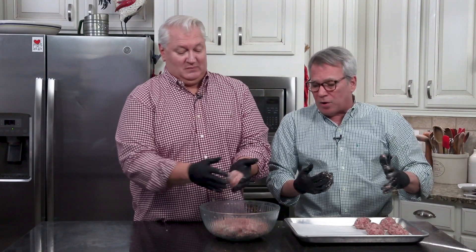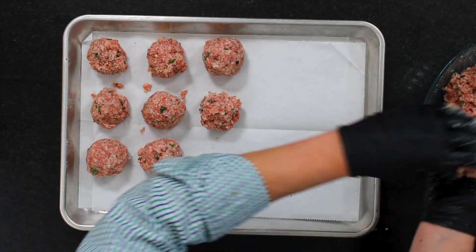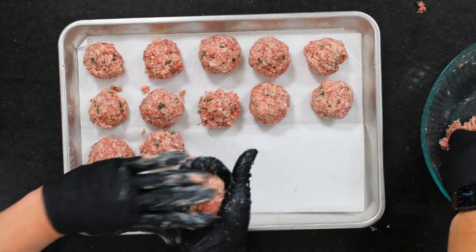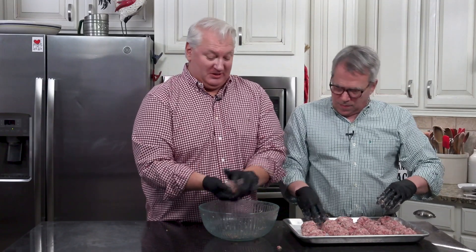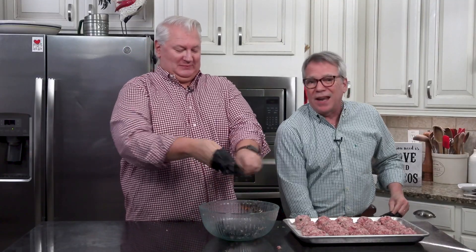In a pinch you can buy store-bought sauce, or go to your local Italian restaurant and ask for a cup or two of their sauce — they'll sell it to you. We're going to continue rolling these out, let them chill for an hour, and then bake them. It's preheated to 375°F. We're going to let these chill until they're firm, then into the oven. What chilling does is just helps firm them up.